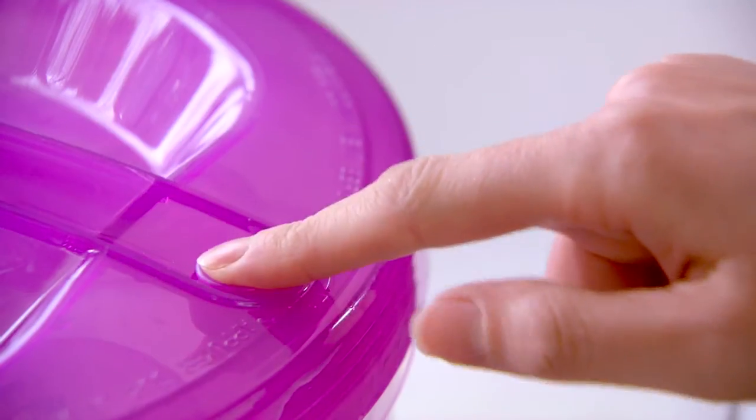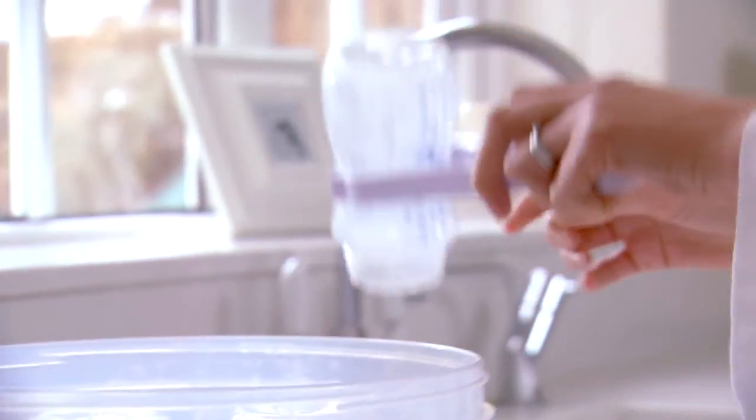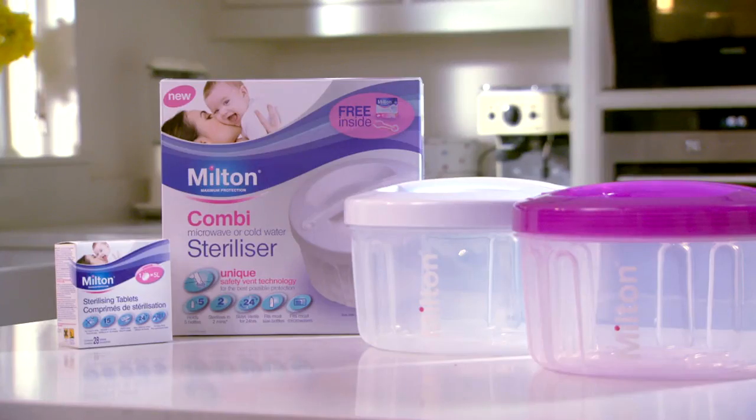Pop the vent back down and the contents will remain sterile for 24 hours. When you're ready, take the items out with tongs. Sterilise how you want, when you want, with the innovative new Combi microwave and cold water steriliser from Milton. Milton.